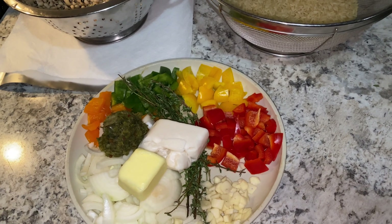Alright, so let's get started. My pot is on, it's not yet hot, but I'm going to let it heat up a bit, and then I'm going to start off with my butter and let it start to melt a bit, and then add in my aromatics. So my pot is just about ready and I'm going to add my butter.